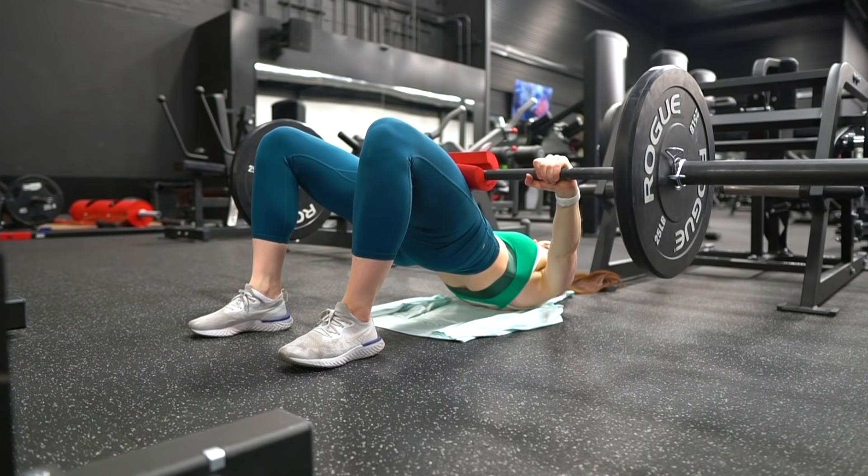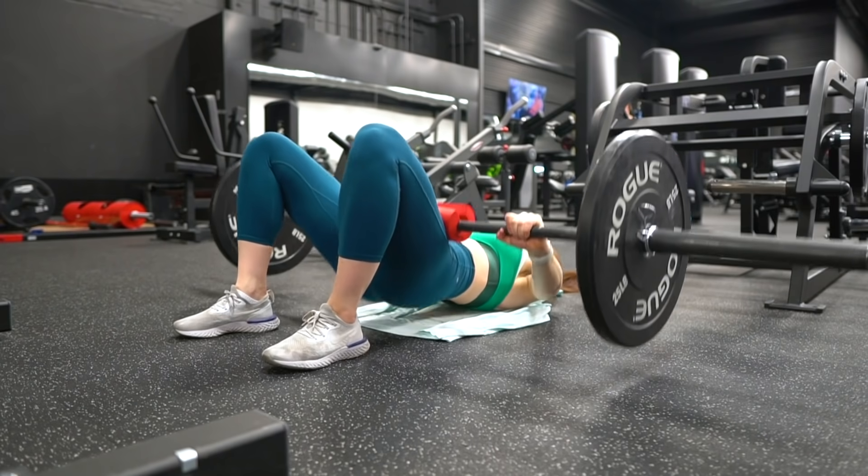The glute bridge can be a great exercise, but it can also feel awkward, uncomfortable, and like your glutes aren't even working. I avoided glute bridges for a long time because of this — I'd keep adding weight and reps and never feel my glutes or get a pump. It would be my low back or knees that gave out before my glutes felt anything. This is where the pause comes in.